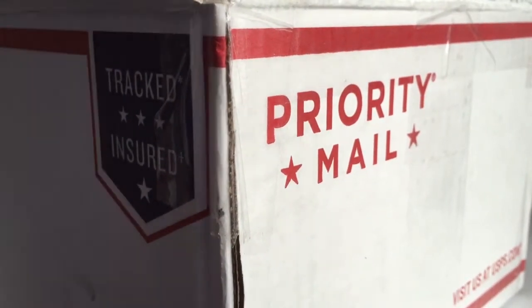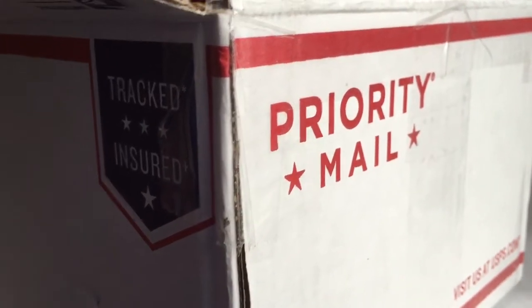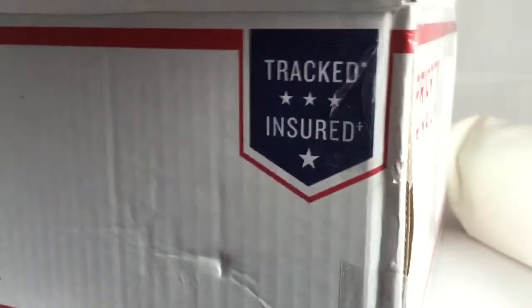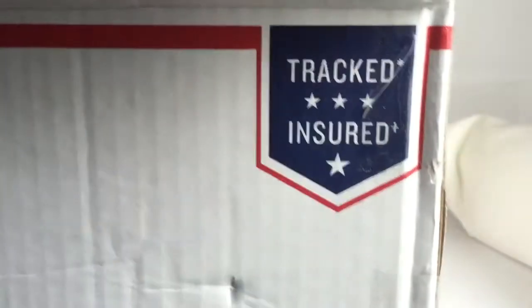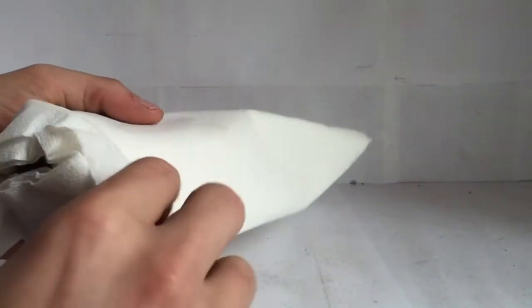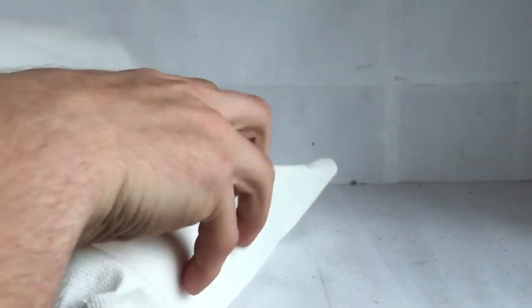Let's take some of this newspaper out. And here's the model that I got from him. Let me get that box out of the way and clean up the newspaper. So here it is — let's unbox it. This is one of his models that he weathered.